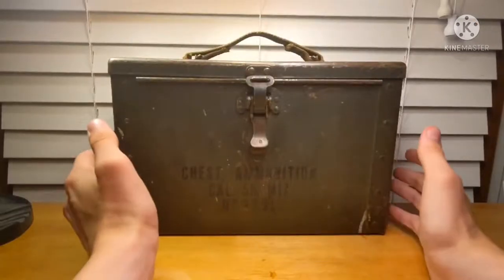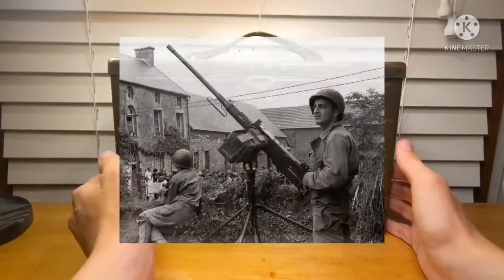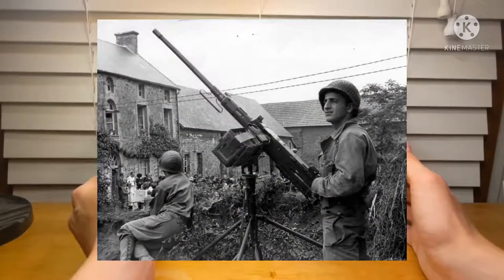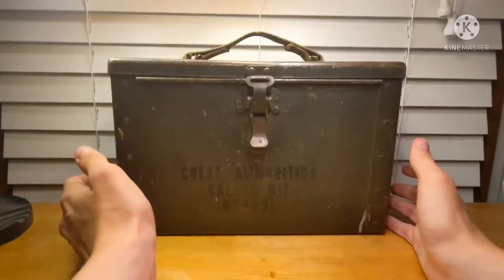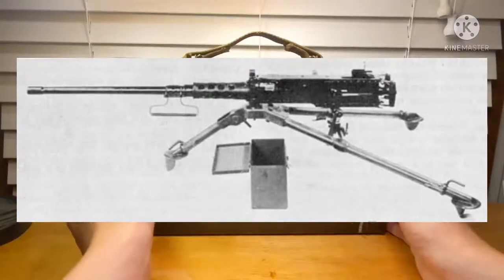This model ammo chest was not designed to be mounted on the side of the machine gun like we are mainly familiar with, but rather this was to be set on the ground next to the machine gun and fed manually into the gun as you fired it.